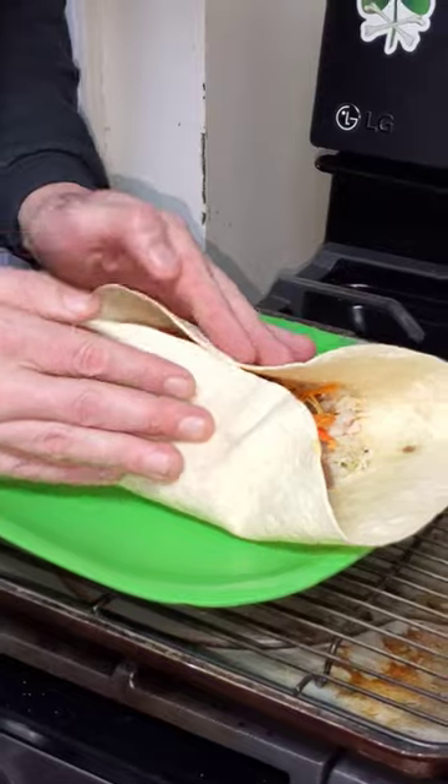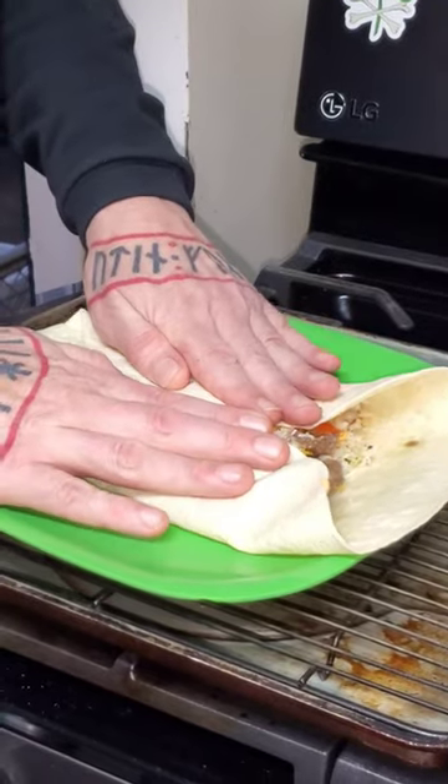I'm going to show you here how to roll the perfect burrito. First you take the two sides and mash everything down flat like that.